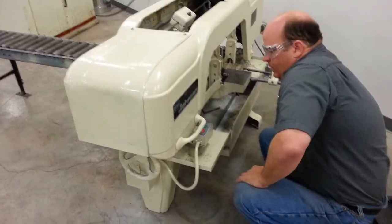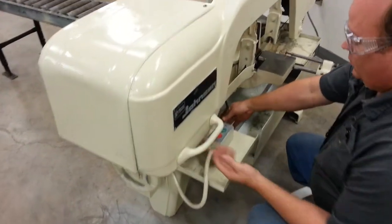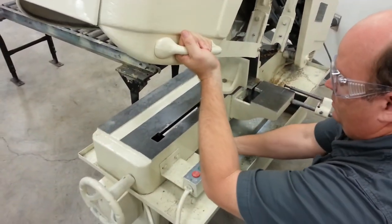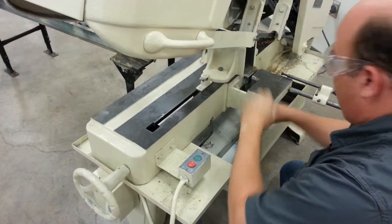This is the horizontal bandsaw. First, you're going to raise this. In order to do that, you want to activate this lever counter-clockwise, lift it up, and then put it clockwise to lock it in. It's not going to come down then.